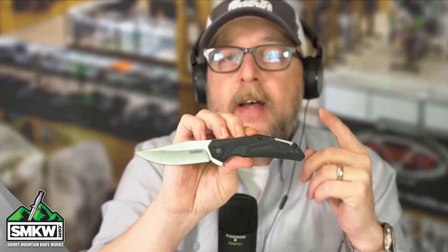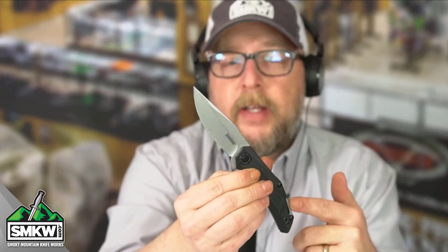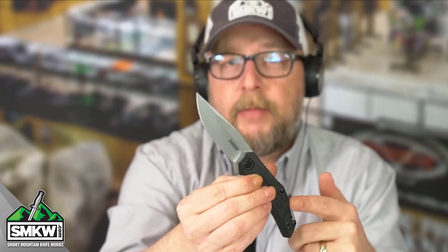Tell me what you think of this knife in a comment. Tell me what you think of Kershaw's budget line of knives — they've not disappointed me yet. SpeedSafe almost never disappoints me. Follow this channel, like, share, and subscribe — we're trying to grow the numbers here. If you want this great little EDC for only $14.88, the Kershaw Camshaft, follow the link in the caption and go check it out at smkw.com. I'll catch you next time.